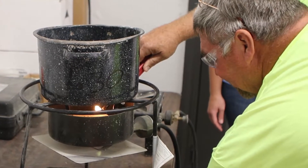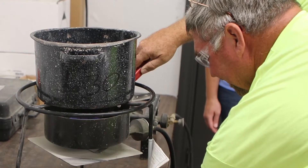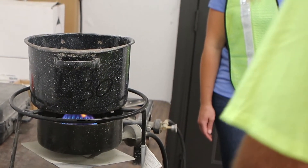We put the sample on the burner and start it up, keeping it at a low, steady temperature. Keep in mind that rapid heating can cause some aggregate particles to explode, so it's important to follow ASTM C566 carefully and keep the temperature steady.